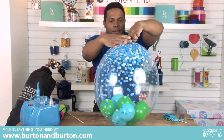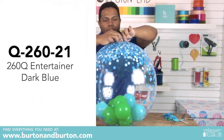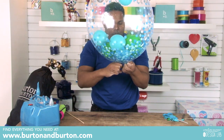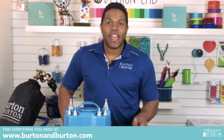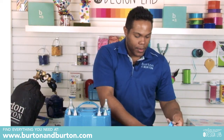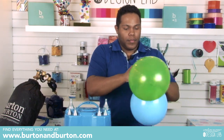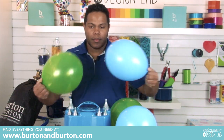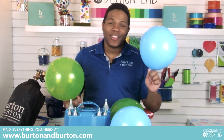Now twist two times and tie with a piece of balloon. We have to make two quads — one big and one smaller. The secret to being an amazing, fantastic, incredible balloon decorator is to tie two balloons together. If you know how to tie two balloons together, you know everything.